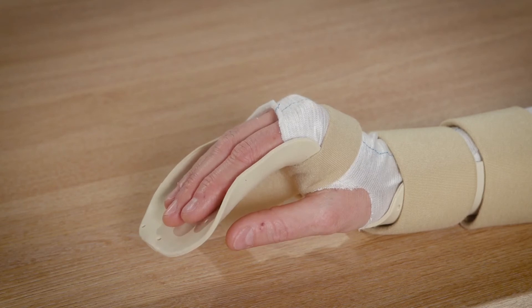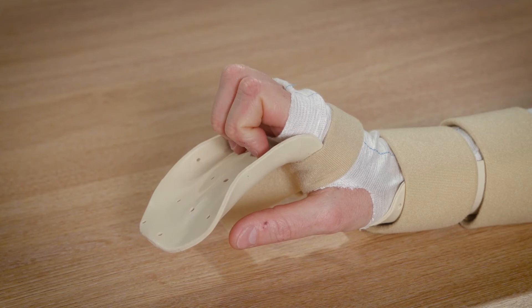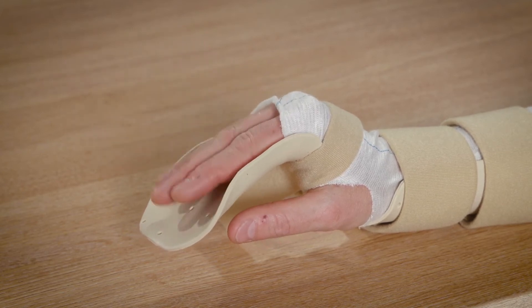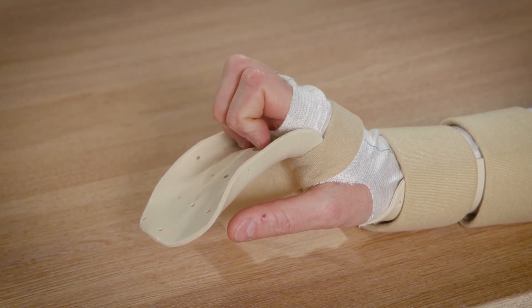Exercise 2. Lift all fingers from the splint, bending the fingertips and middle knuckles only. Then stretch them straight again. Repeat 10 times every hour.